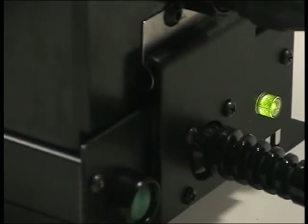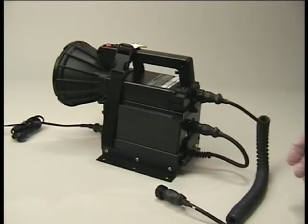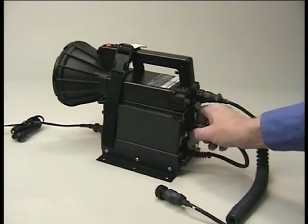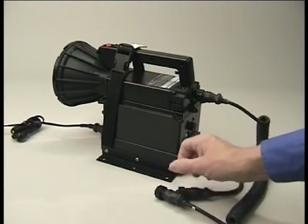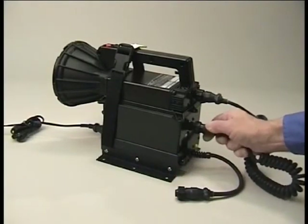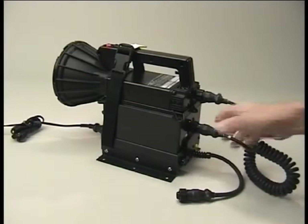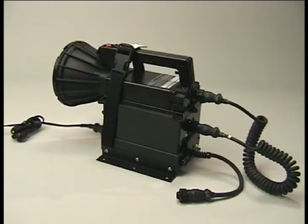If the battery is left on the charger, with or without the charger's output connector connected, the charger will switch to a maintenance charge rate which will keep the battery fully charged as long as there is power to the charger. If you have no other batteries to charge, disconnect the pigtail from the charger and reconnect the power cord from the light to the battery. At this point, the light and battery are ready for rapid deployment, but the charge will be maintained through the contacts between the bottom of the battery and the charger.